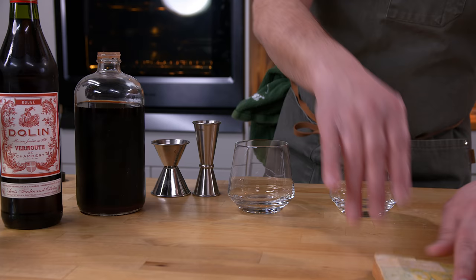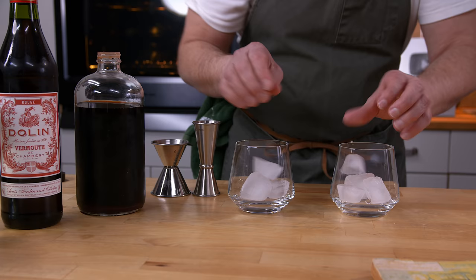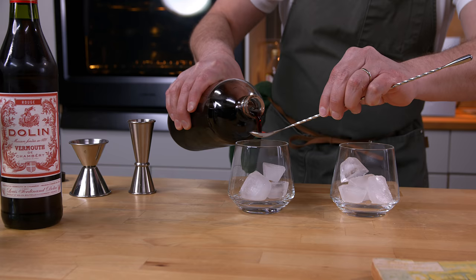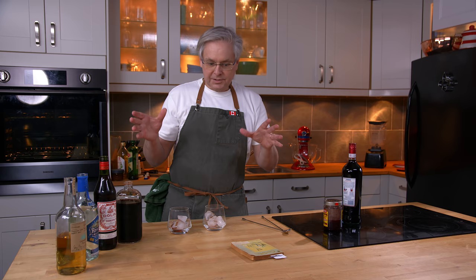We're going to start out by putting some ice in the glass. This is a cocktail that appears to be built in the glass. First ingredient: a splash of grenadine. Grenadine is super easy to make — this is our homemade grenadine. We've got a video for that on our channel.